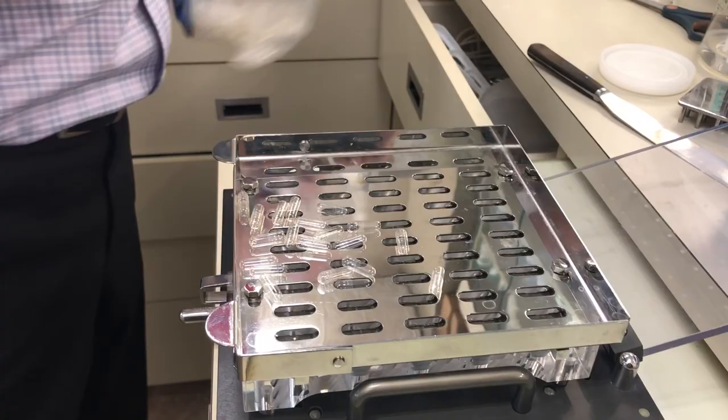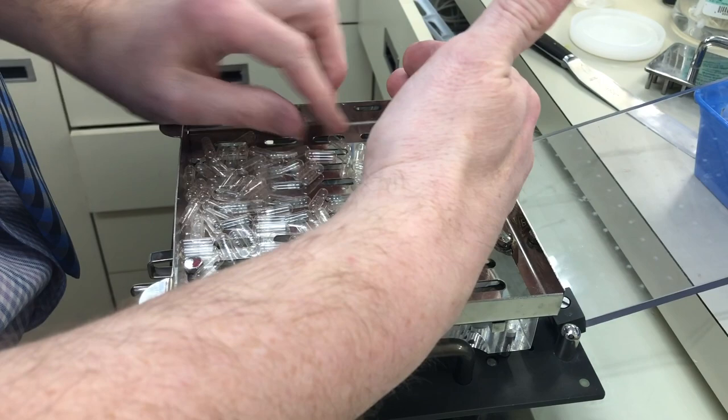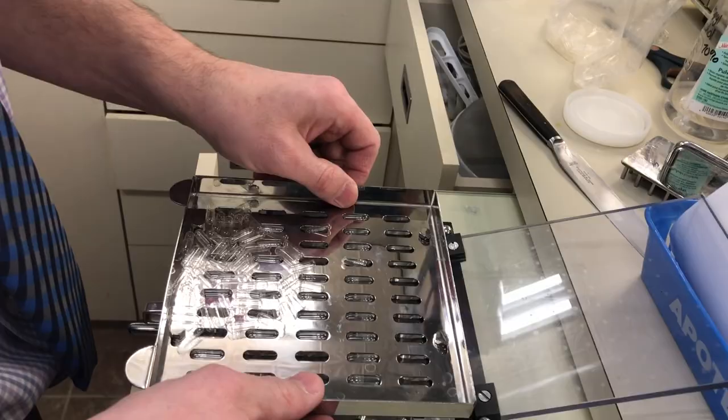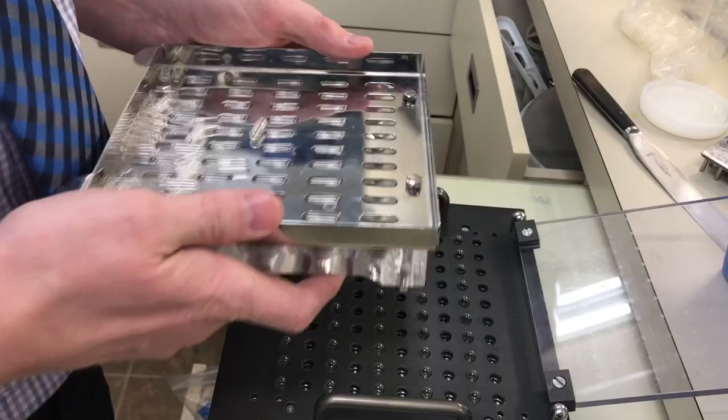We're going to be doing 90 capsules, which means the very top row we're going to leave empty. So I'll just fill up that top row and get the rest in the bottom row. There we go — perfect.